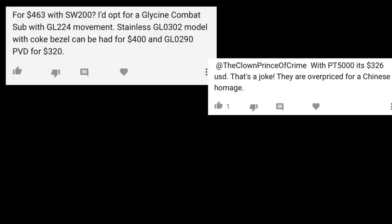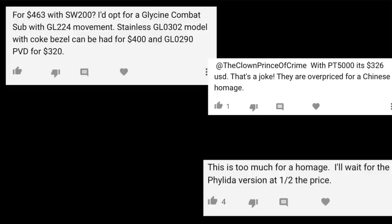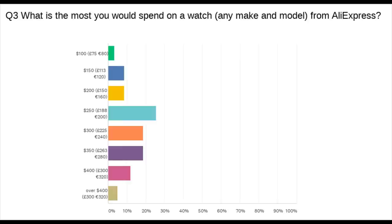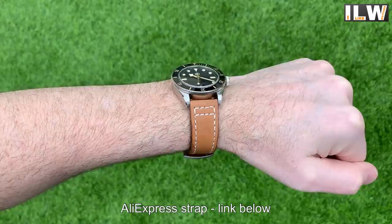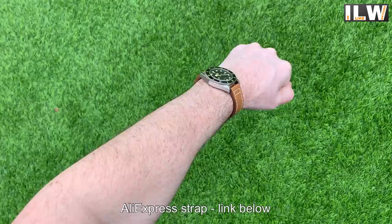The subject drawing the most comments is the price. That survey revealed people were prepared to pay around $50 more for a PT5000 over an NH35 — I think San Martin is asking a little more than that. I'm really torn on San Martin pricing because their build quality justifies it, but the survey also clearly showed reluctance from buyers to spend over a certain amount on an AliExpress watch. I think it's worth the money, but I'm not convinced it will sell in huge numbers because of that reluctance to spend micro-brand money on AliExpress.